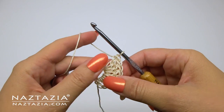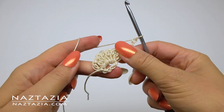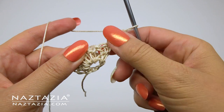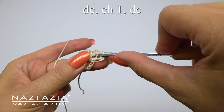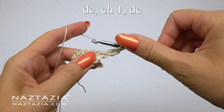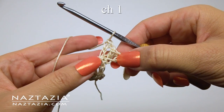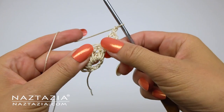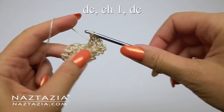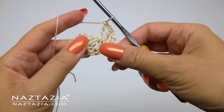Now we'll work on row two. We'll start off with the chain three and then turn our work. Take a look at the space in between the double crochet stitches from the previous row. We're going to make V stitches in between, consisting of a double crochet, a chain one, and a double crochet. You can see it looks like a V or a small shell stitch. We'll chain one in between these V stitches. Between the next two double crochet stitches we'll do our pattern again: double crochet, chain one, and double crochet, and a chain one afterwards.